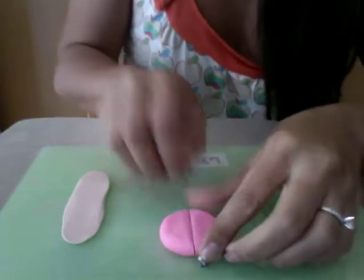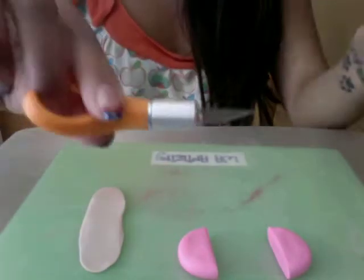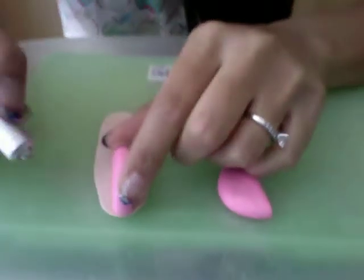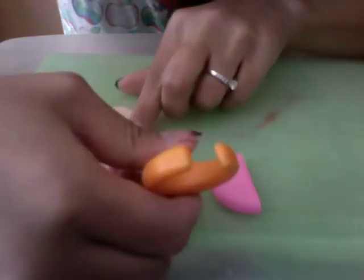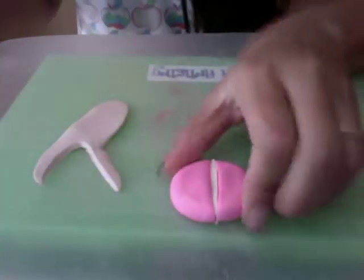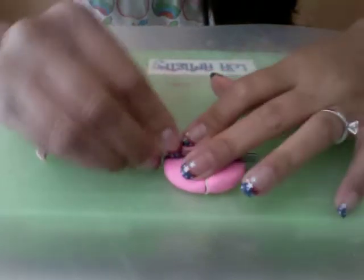Cut the pink disc in half so you'll have two halves. Take your cutting tool and place one half onto the creamy beige strip and trace it out. Then attach both sides together. Continue doing this — cut it in half again so you have two halves again, and trace it again.